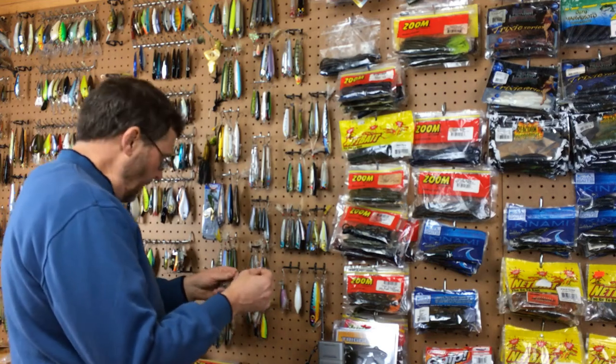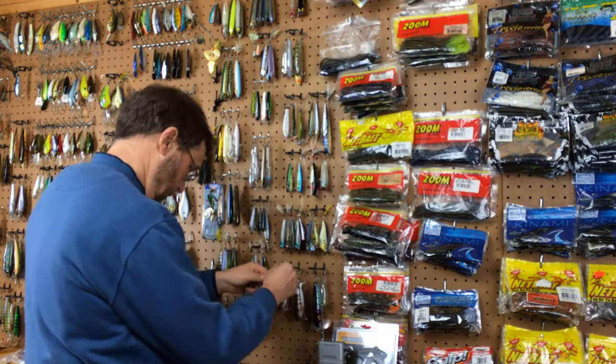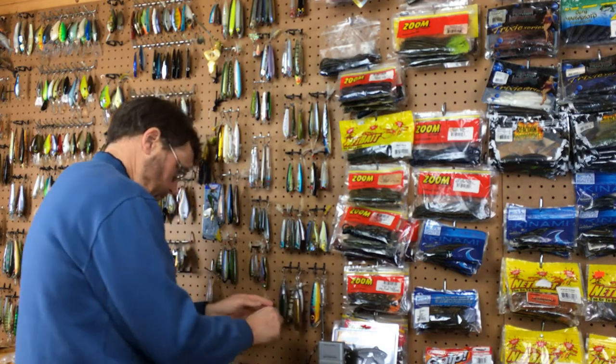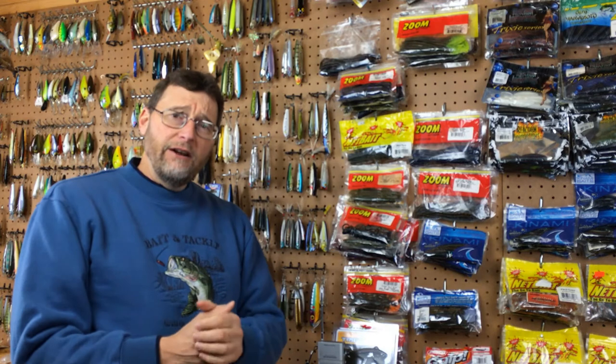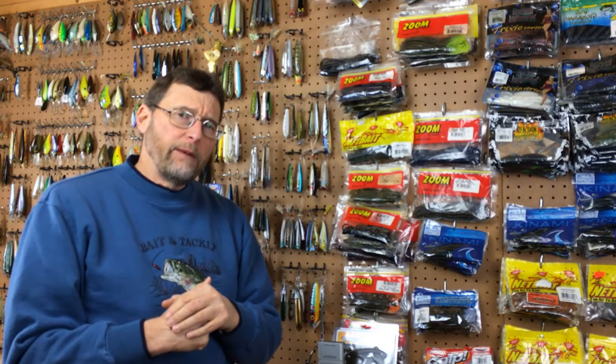I don't think I'll be needing these whopper ploppers until springtime, so let's put them here. Oh hey everybody! Welcome back to Fish Den 365. I'm Dan Herring and today we're going to discuss a little bass fishing secret regarding largemouth bass.